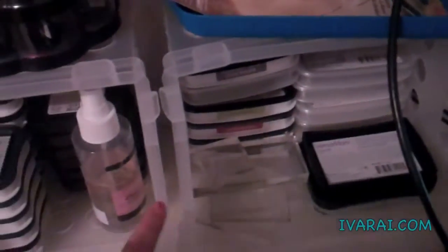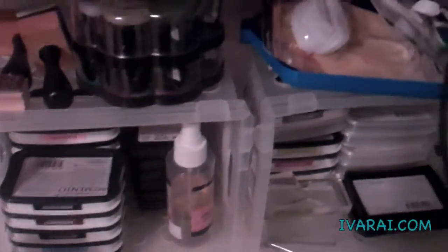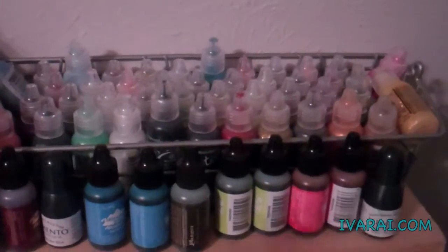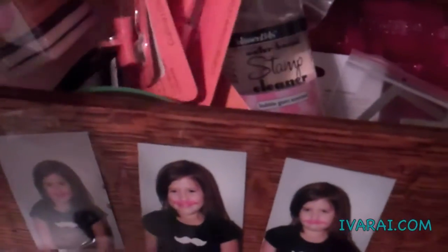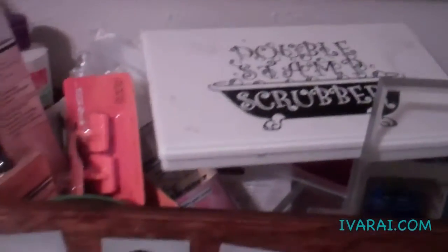Then, I use these containers here to hold my ink pads. I have my stickles and my alcohol inks here. This is a container of just extras. I have lots of extras and my scrubby pad. These are extra stickles that I have on the big containers and the paints.